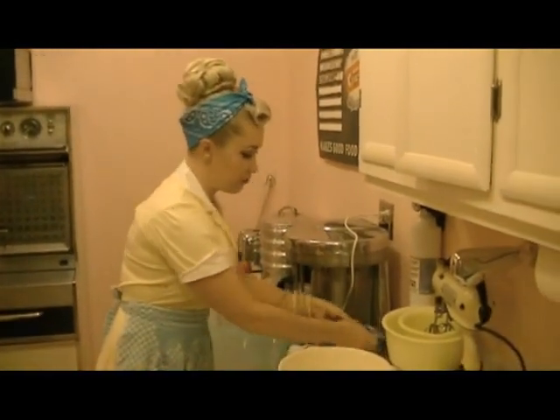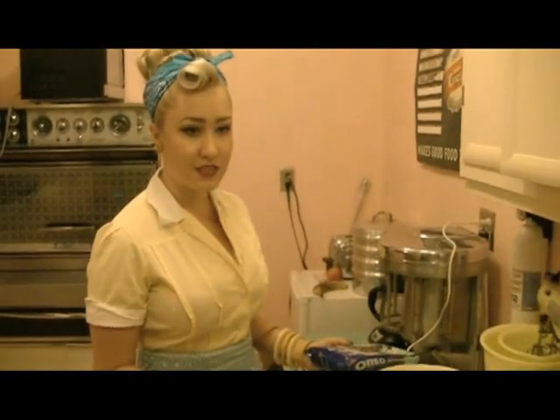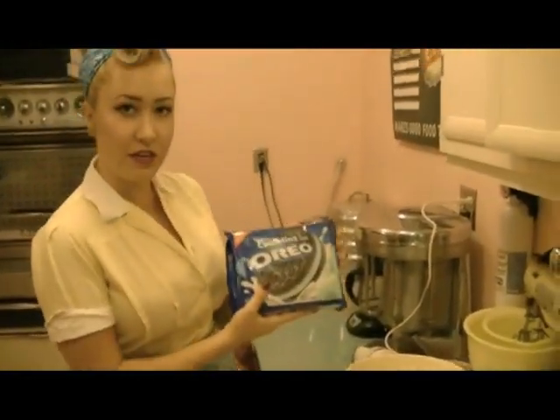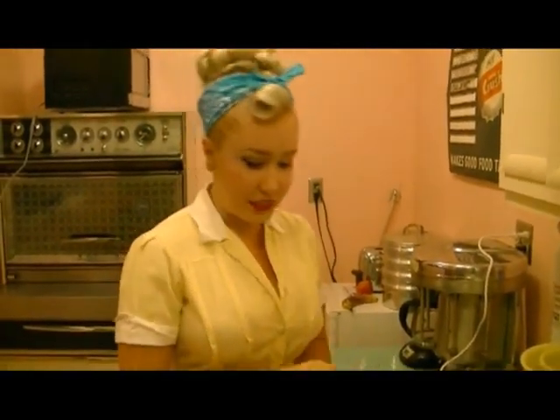Now we're going to make the cake. They used to make cookies just for making icebox cakes, but they don't make those anymore. So you get your favorite cookie. I chose Oreos, but you can use anything — Nilla Wafers, whatever your heart desires.